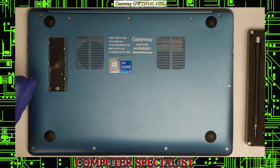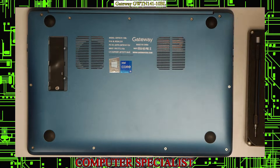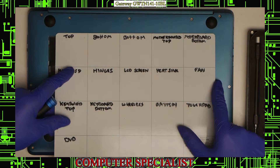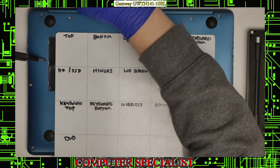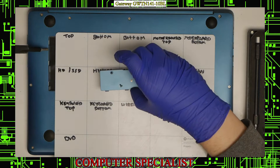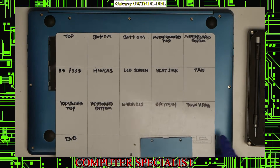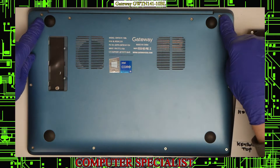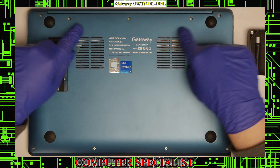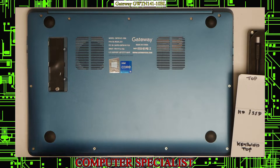We'll start taking the laptop apart. We're going to use a magnetic mat here to organize our screws. We already had two screws here holding that door cover in. We'll start by taking out the screws — we have two screws holding the hinges at both corners up here, then three screws in the middle, two on the sides, and four down at the bottom.